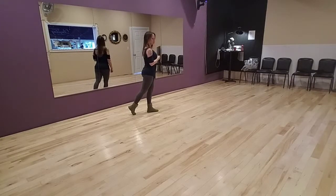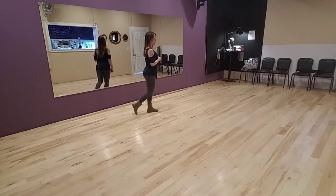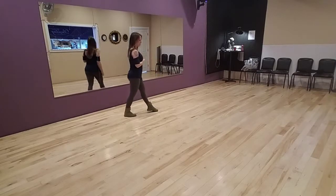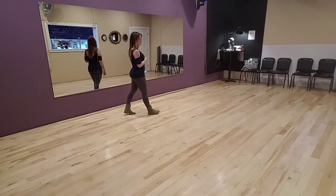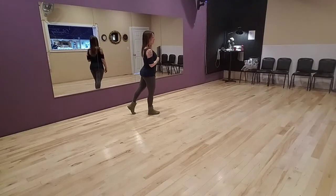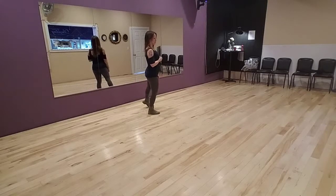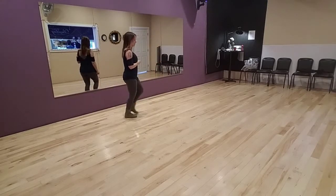Next we're going to do point, point, coaster step. We're going to bring our right foot, point it forward, then to the side and do a coaster step — bringing right back, left back, right forward. Repeat on left: point forward left, point to the side, and do a coaster step — back, back, forward.